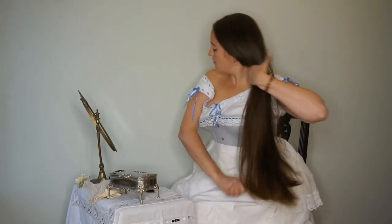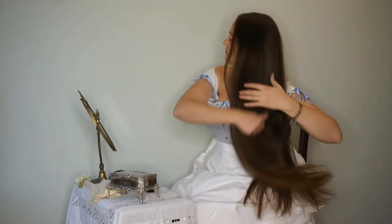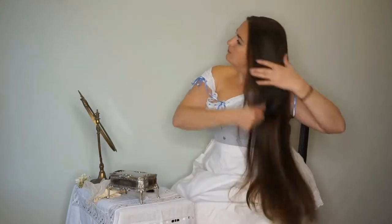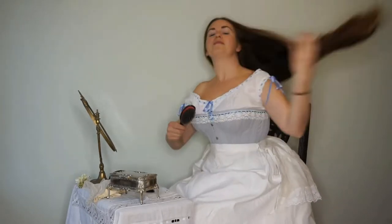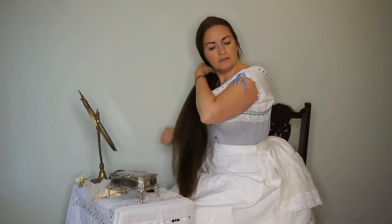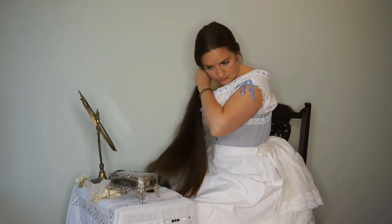First, you'll need to give your hair a really good brush. Make sure you get out any tangles — especially if you have long hair like mine, it can be hard to separate the pieces. I'm using a natural bristle brush, which was commonly used in the Victorian era and is very good for the hair.